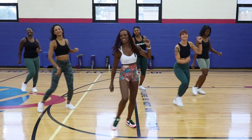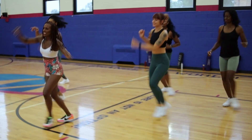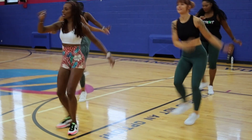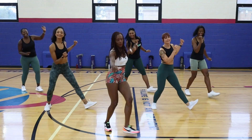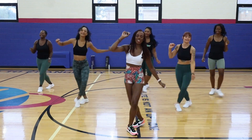Looking good. Okay, here we go — tempo, cross. Good, come on. Yes, if you can't get it immediately, just rewind. Come on. Four, good, three, yes, two, good.